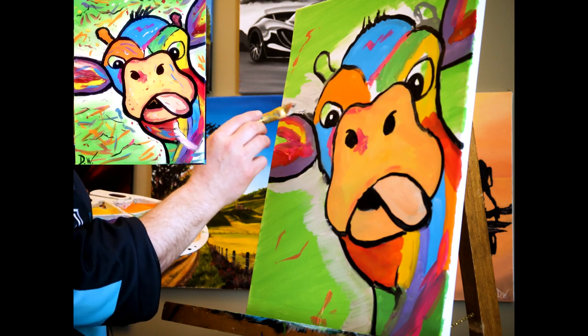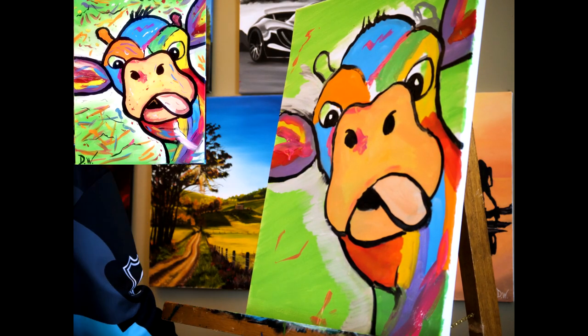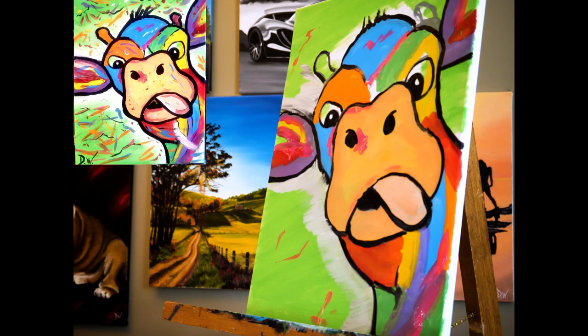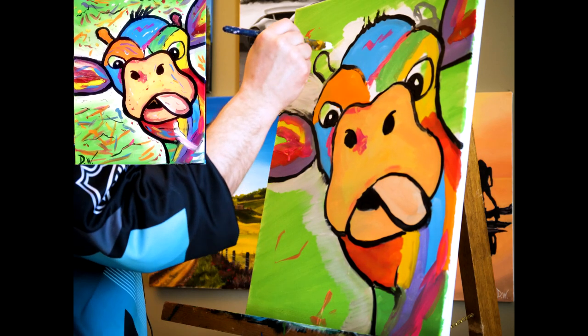Clean out your brush if you want to — go for it. I'm gonna clean out my brush. I need a little extra white so I'm gonna grab it and put it right back on my tray. If you want to do a white background, you go for it — there's nothing wrong with that, it'll look great either way.